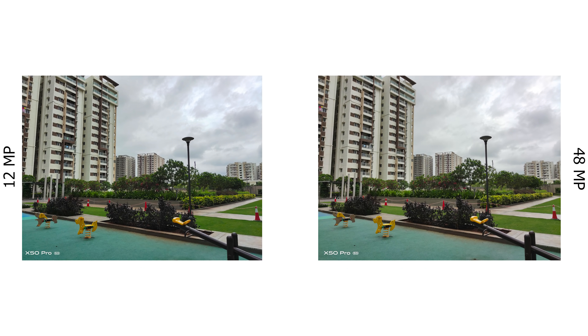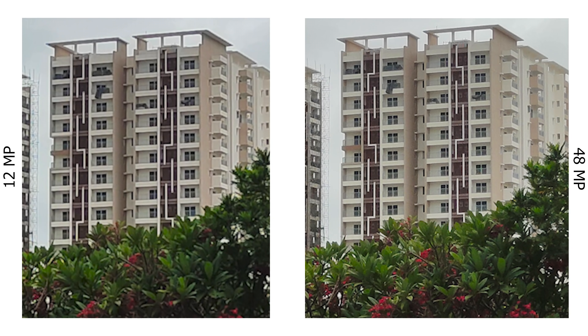In case you want additional details, the sensor is actually capable of capturing better photos, but you need to make use of the 48MP camera mode in order to get better detailing. This comes at the expense of more noise, but it's not too bad, and detail hunters would definitely prefer the 48MP mode over the regular one at times where you need that extra bit of detail.